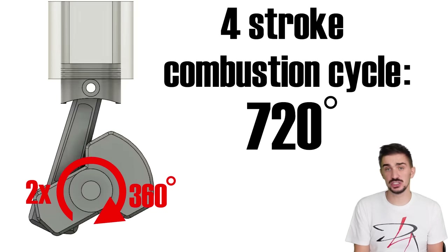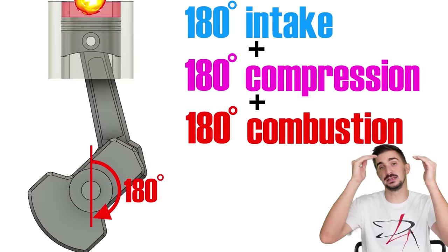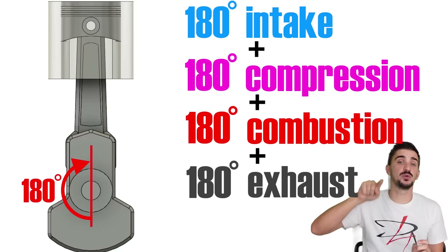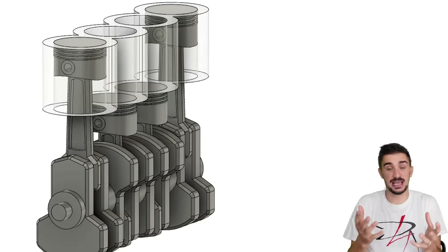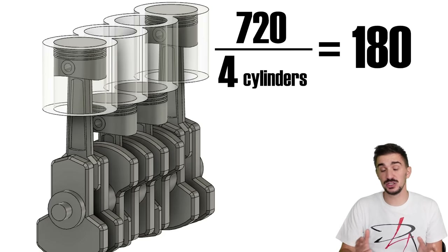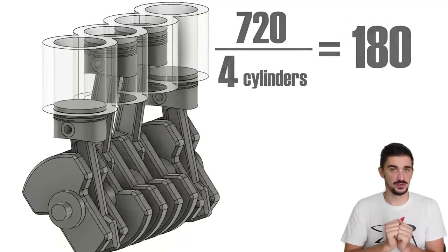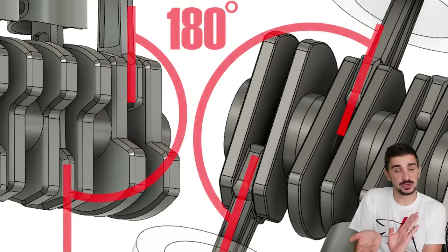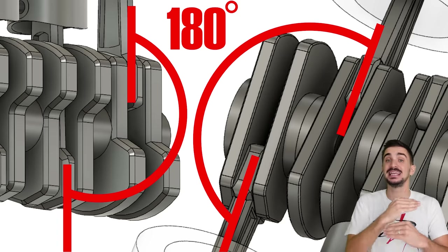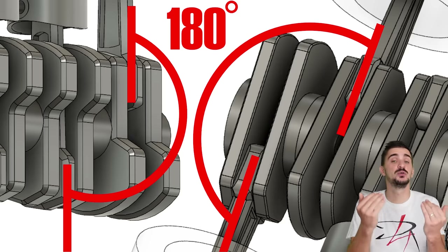The typical V4, if that even exists, has 90 degrees between the two cylinder banks and two connecting rods sharing one crank pin. This enables crankshaft counterweight-induced perfect primary balance, but it also creates a problem the Inline 4 and Boxer 4 don't have: an uneven firing interval. In a four-stroke engine, we need 720 degrees of rotation for one full combustion cycle — 180 each for intake, compression, combustion, and exhaust — meaning a single cylinder fires every 720 degrees. With four cylinders, dividing 720 by four gives 180 degrees, so we need to fire a cylinder every 180 degrees for an even interval. The Inline 4 and Boxer 4 both have 180 degrees of separation between crank pins, giving them even firing intervals and smooth running.